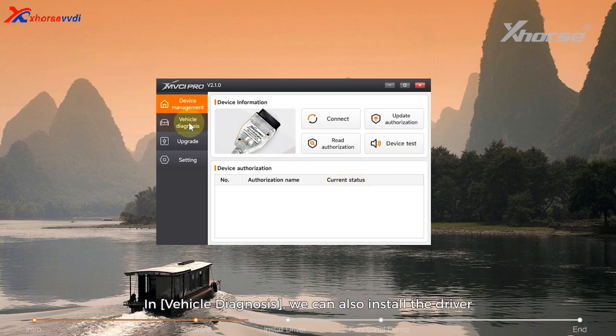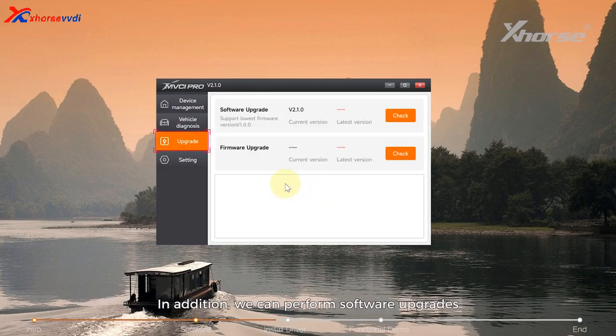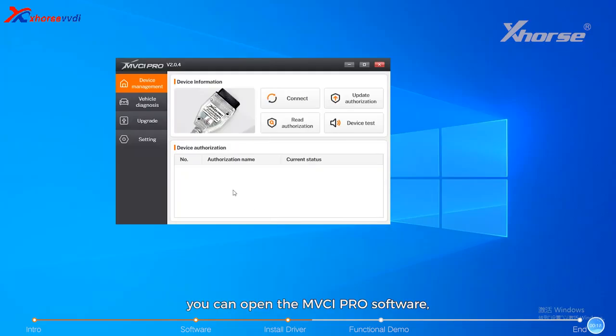Click here to update the latest authorization status and reset the available times. In vehicle diagnosis, we can also install the driver required for the corresponding brand so that operation on the original diagnostic software is successful. We can also perform software upgrades and firmware upgrades here. For Volkswagen, this programming cable supports the PDU protocol and can replace the AS6154.